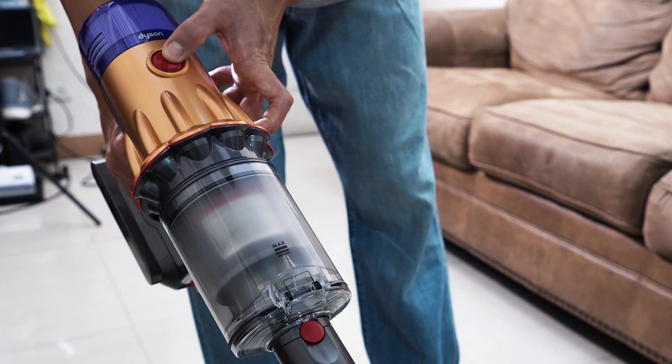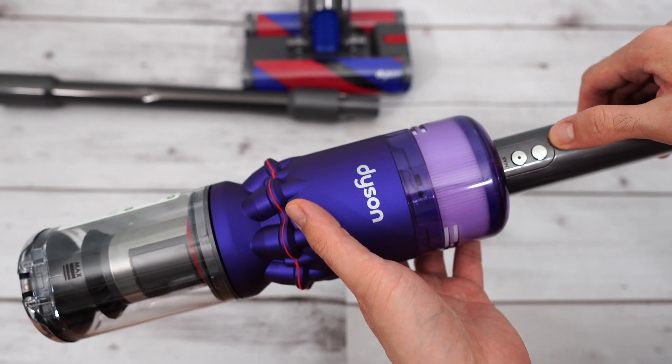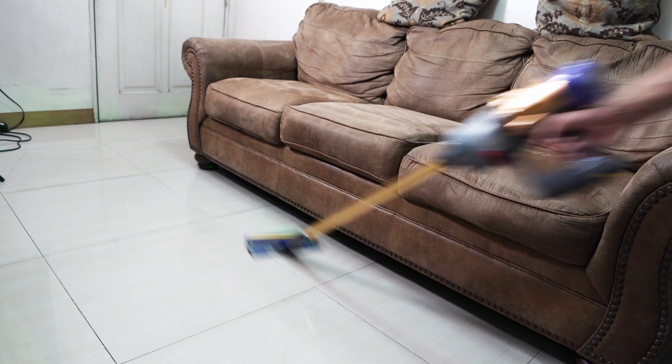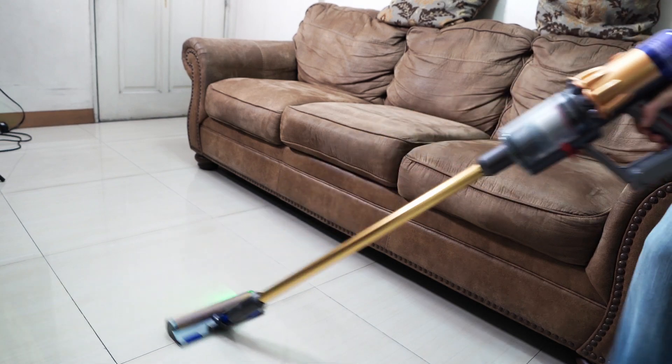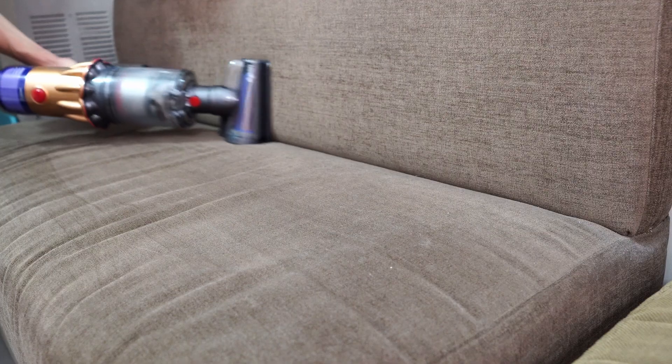One difference is the push-button switch, which Dyson is slowly implementing in their product line starting with the Omniglide. This switch doesn't necessitate squeezing a trigger for longer stretches, which can be tiring on your arm and wrist. Combining that with the lighter frame makes the V12 more appealing for above-floor use.